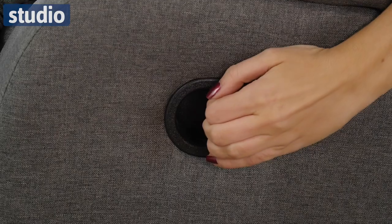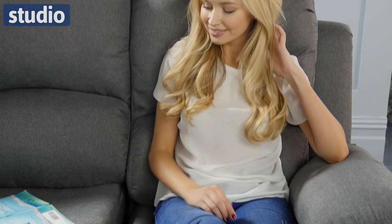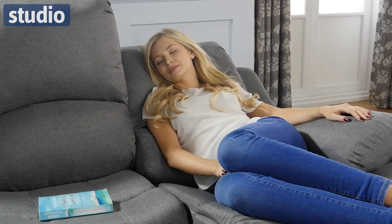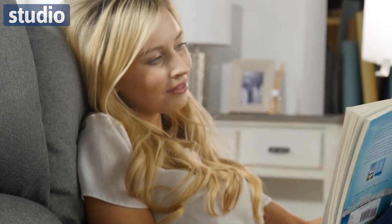The two outer chairs recline using these very straightforward levers just on the side. Reclining is a wonderful way to relax when you get home from a long day at work, just snuggling up on the sofa with your partner, a pet, or even getting your friends around to watch the football or a movie. There's nothing better than just having that quick transition from sitting to reclining and relaxing.